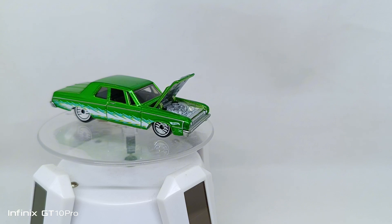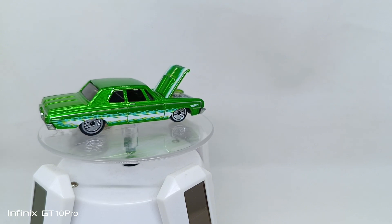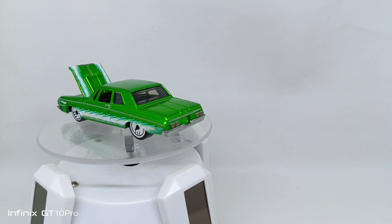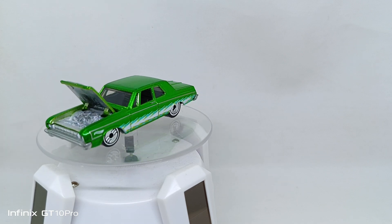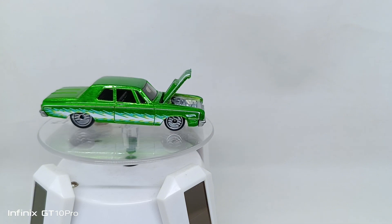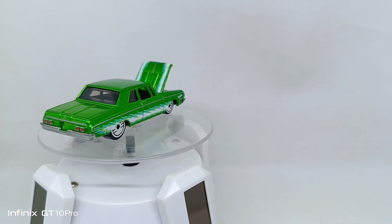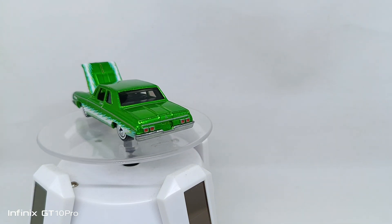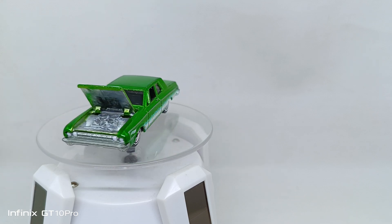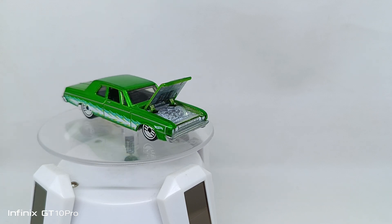Let's put this Ultra Hots '64 Dodge 330 with open hood on the turntable so you can see it. It's a very interesting casting from Hot Wheels — you can see the engine detail there. Nice green Spectra Flame color, and the body and base are both made from diecast.